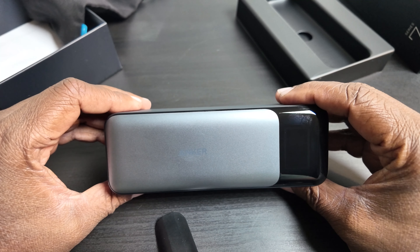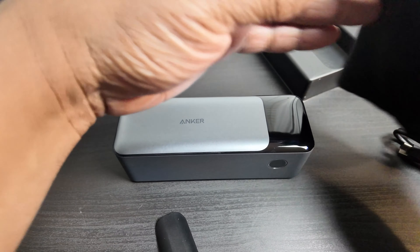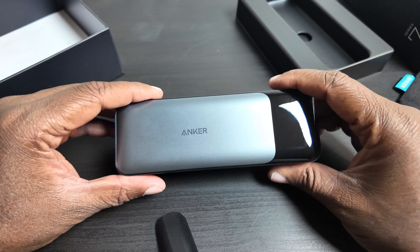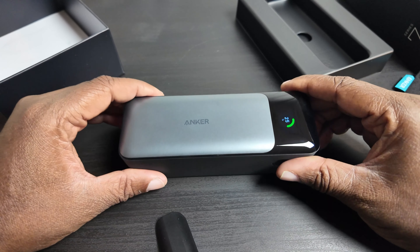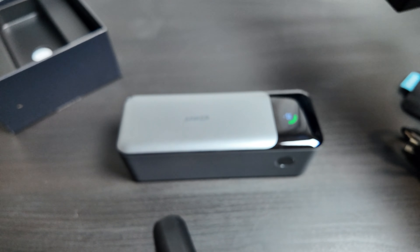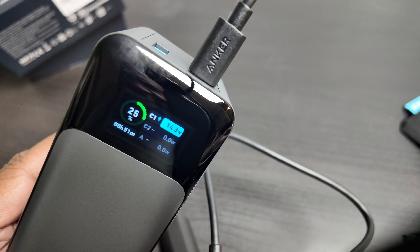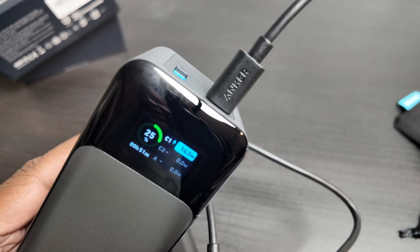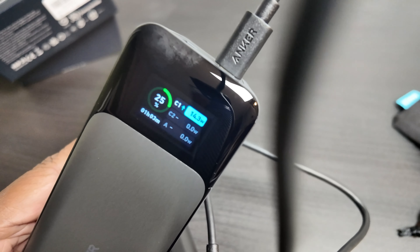This is the Anker 737 power bank. I'll put a link in the description — it's $109, but Anker means quality and it'll last you a long time. I also wanted to show you that when you hook it up to something, it shows your current wattage, which port it's plugged into, and how long it's going to take to finish charging. That's all one person could ever want. Peace out!